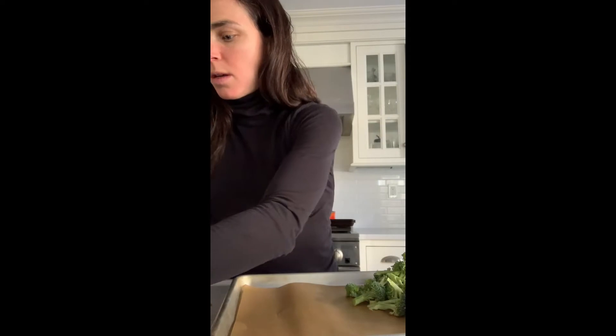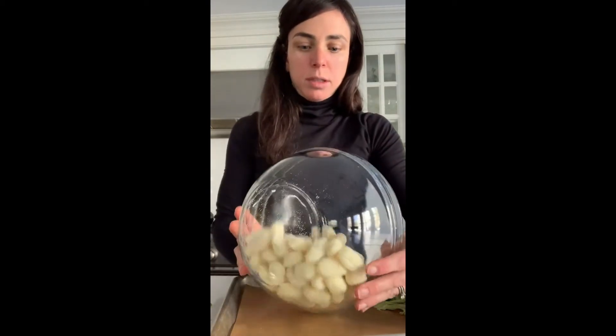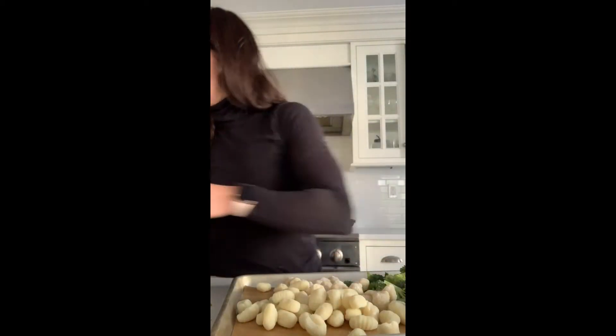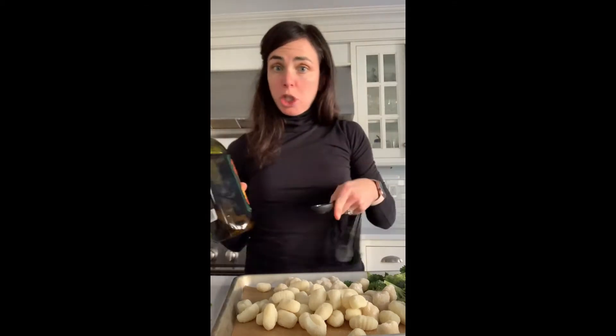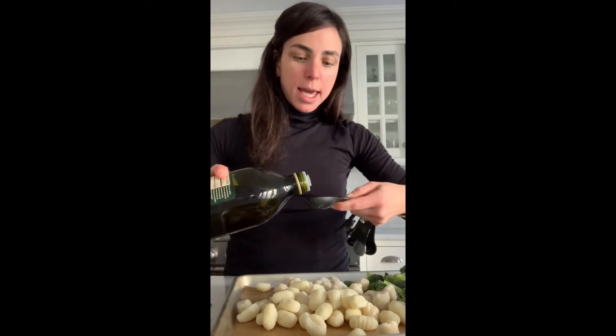I have a sheet pan lined with parchment paper. I'm going to add the broccoli, then the cauliflower gnocchi — so that's two ingredients. For ingredient number three, we have some olive oil. I'm going to do one tablespoon over the broccoli and one tablespoon over the gnocchi.